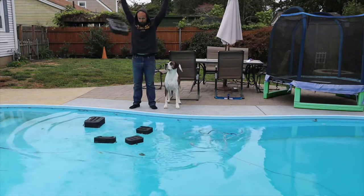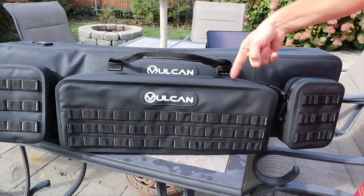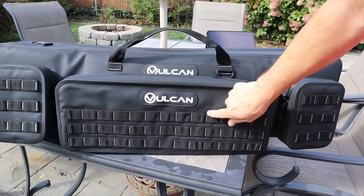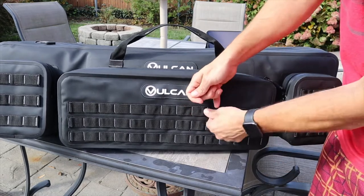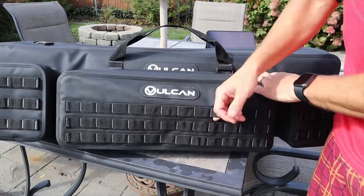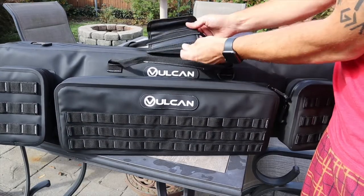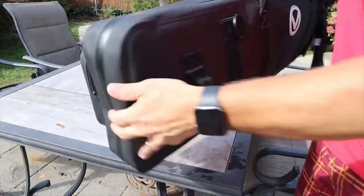Taking a look at the rifle bag first: it is 40 inches long by 12 inches tall. The front has a molle-esque type attachment system where you hook the pouches in. The handle is nice — it's padded with velcro, no issues there.